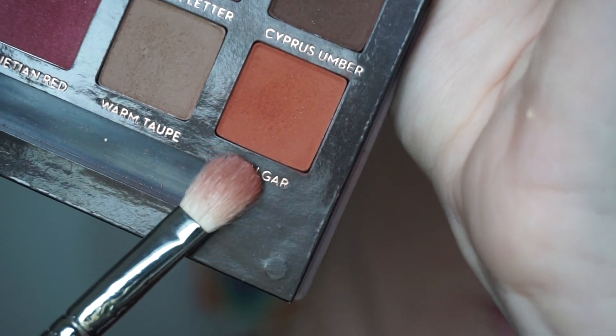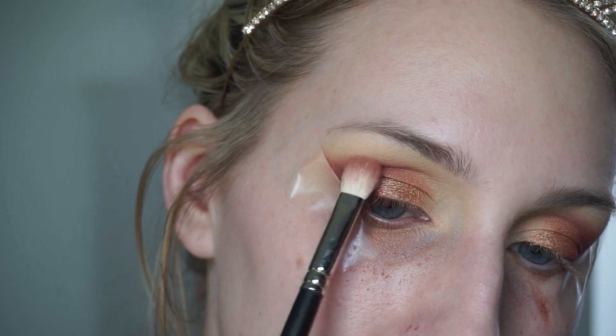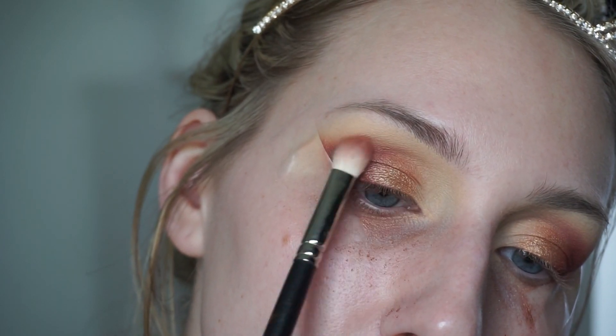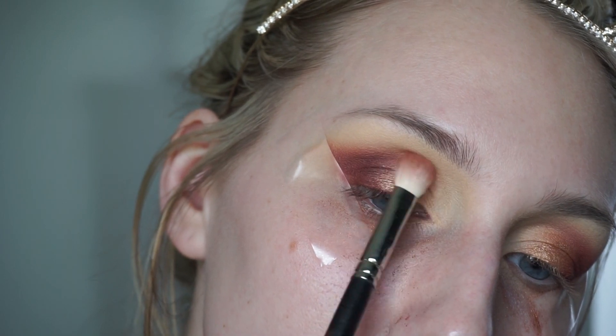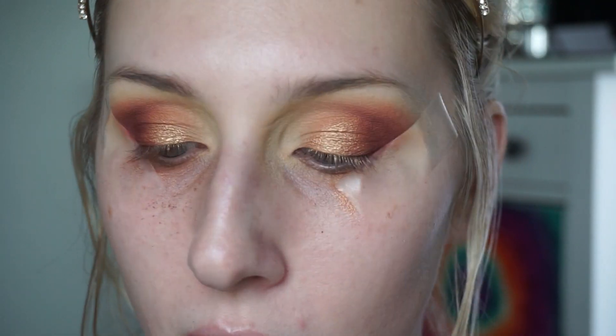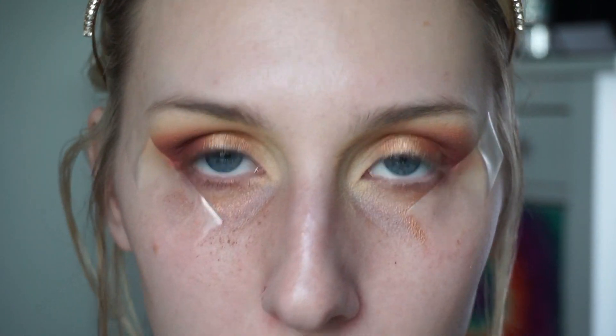Now I'm going in with the shade Ryogar from the Anastasia Beverly Hills Modern Renaissance palette to warm up the top of the look a little bit. You don't want to bring it really high — keep it as low as possible. This gives major sunset vibes. To further blend, I use my MAC 224 with no product and lightly blend the edges.